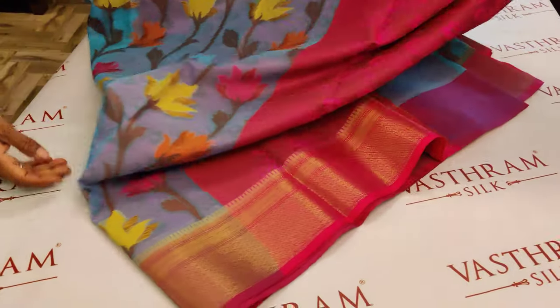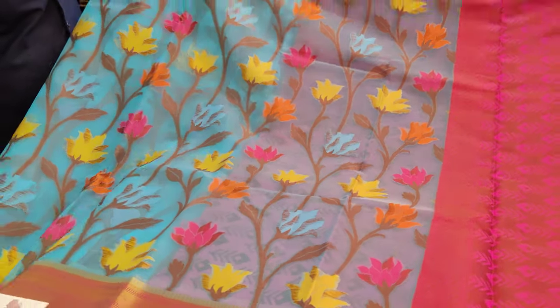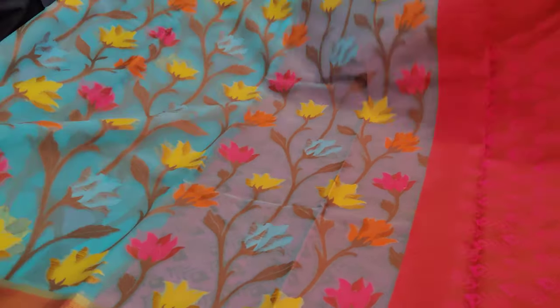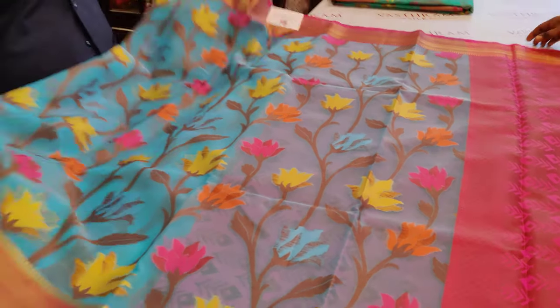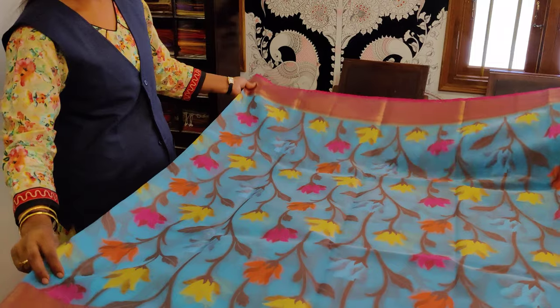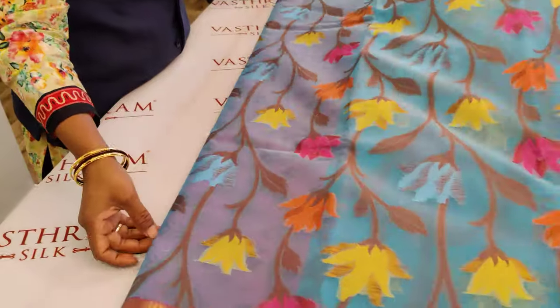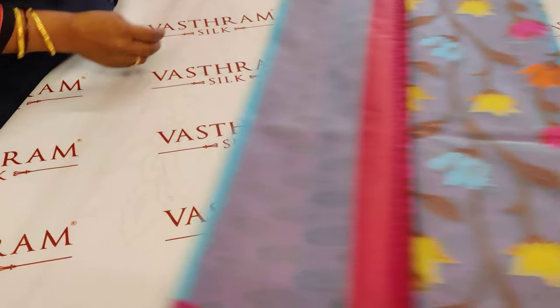Blouse, pallu, and body are all the same. It's a pretty collection — nice blue color with yellow, blue, and orange color flowers all throughout. Double-sided border; body and border together — that's the body part of the sari. As I mentioned, it has a pink brocade blouse. 2200 is the price. You can click the link and buy the sari. This is sari number one: nice blue color with a contrast pallu and blouse combination.